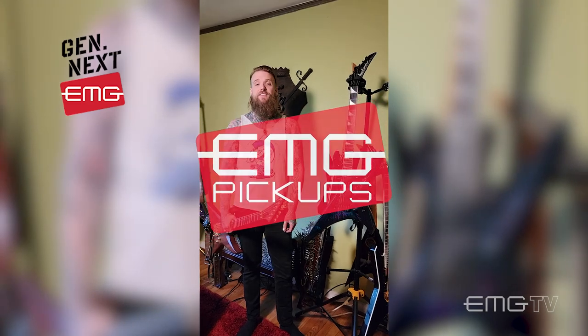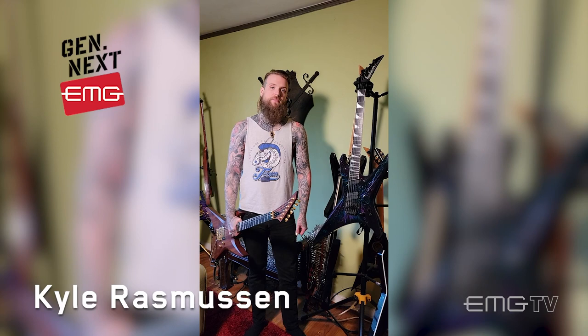Hey, this is Kyle from the band Vitriol and I'm here to show you some of my favorite EMG equipped guitars from the collection.